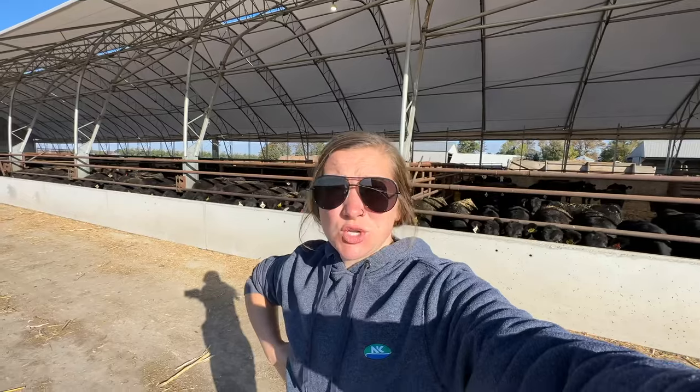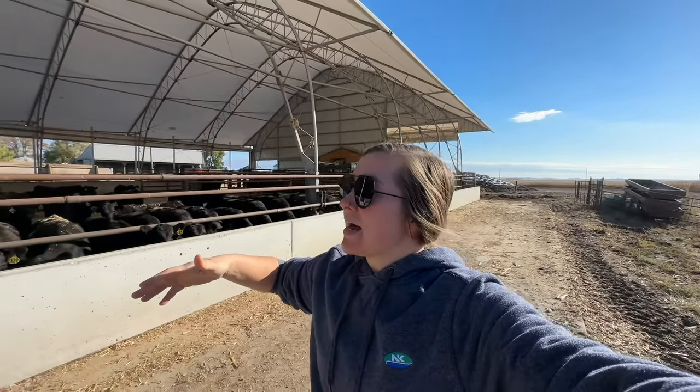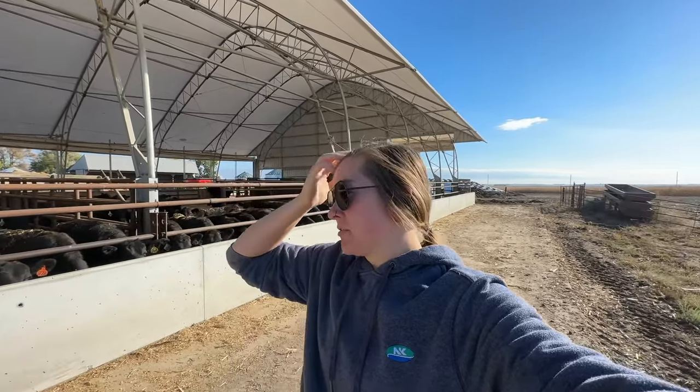This is a 304 by 62 foot accu-snow building. It's got the hoop barn style, but there are some differences between this and a traditional original style of hoop barn — the other one that we have — so we'll talk about that.